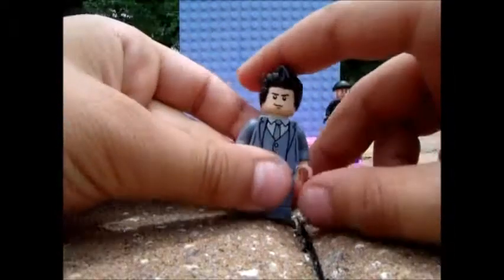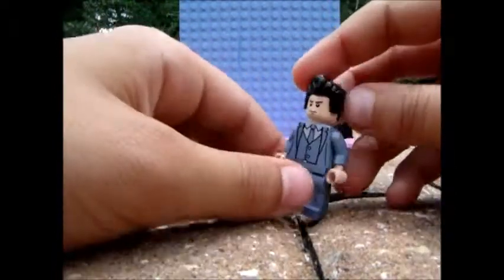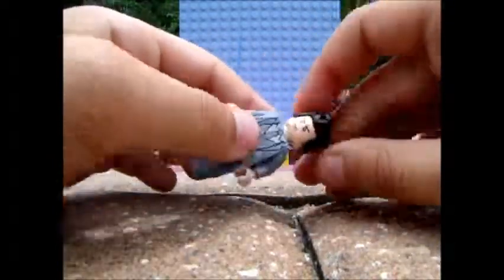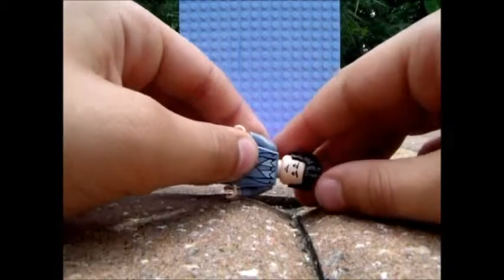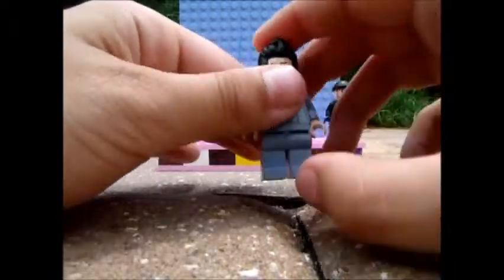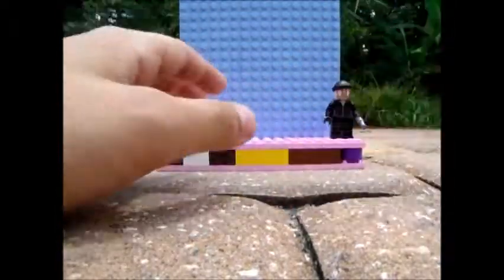Next up we have Harry Osborn. What's funny about him is that I was looking at shots from the movie, and in one of the shots he was wearing this exact suit — I found it really funny. This is actually a Bruce Wayne torso and legs, Frank Rock hair, and a guard head from the Two-Face Chase set. This is really a throw-together minifigure compared to all the other things I had to make.